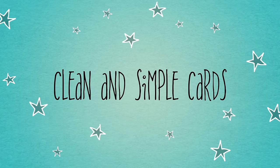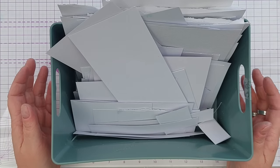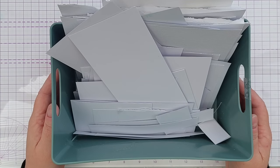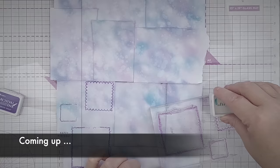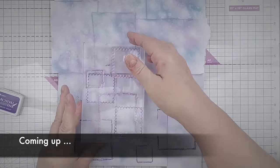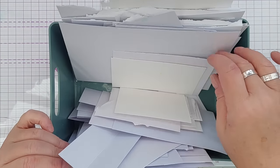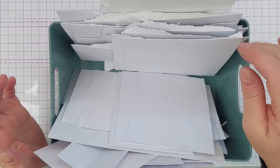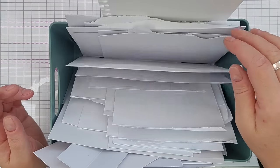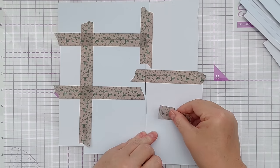Hello crafty friends! Do you have lots of white paper scraps that you'd like to get out of your stash and onto your cards? If the answer is yes, stick around because I have six videos for you — one a day — in which I go through my tub of white paper scraps and create lots of cards with the aim of using them up.